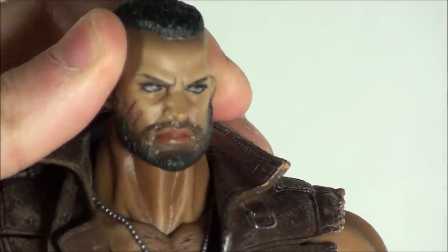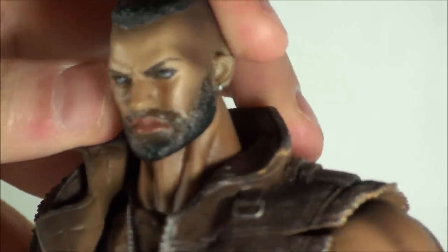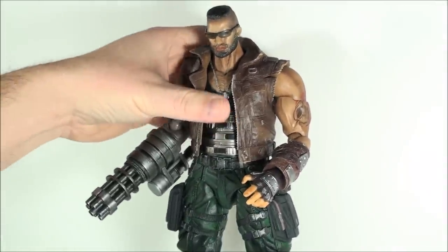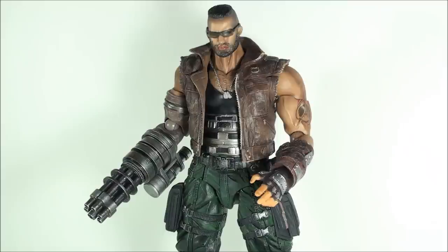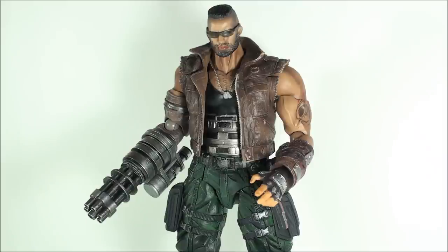Let's take a look at his head sculpt — really nice job. You can see the scars on his cheek. That is it for accessories, which is really a fail in my eyes. If you've played the game, at least the original Final Fantasy VII — the remake won't be out until end of 2018 — Barrett does have upgrades for his machine gun arm, and it would have been cool to get that as an extra accessory piece. It's kind of just a fail that that's all you got, especially at the price point.